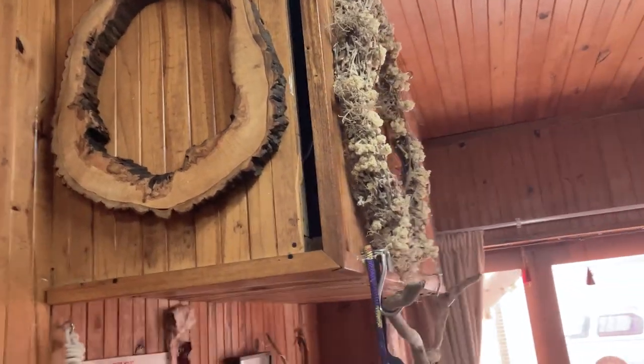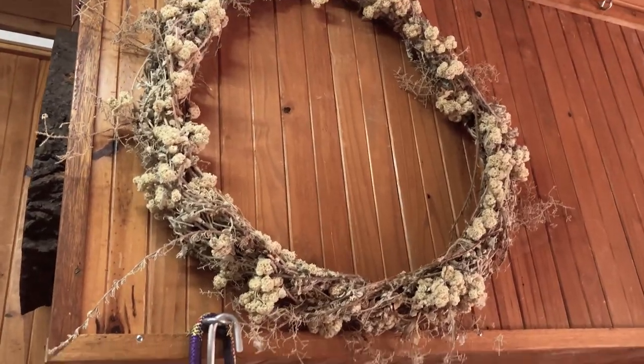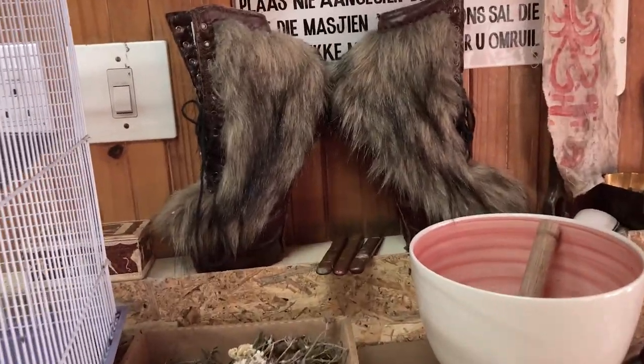Yes, I know what I'm going to be painting in it. No, I'm not going to tell you. And there's the wreath that was made for last winter. There's my hoof boots — yes, I can walk in them. If you want a video, let me know.